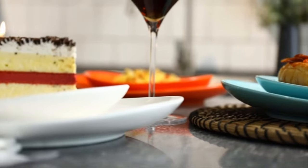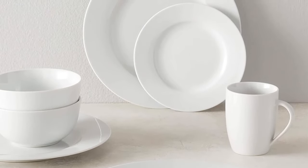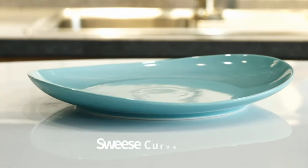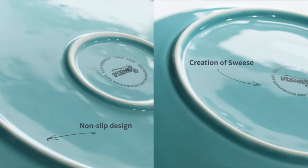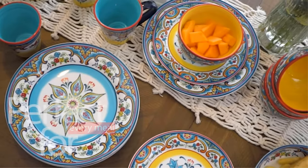At just 14 pounds, this set is especially light yet strong enough to go the distance. The durability is backed up by a comprehensive one-year warranty. The upgraded porcelain material is safe to put in the oven, the freezer, and even the microwave. However, a little care should be taken when stacking the plates as they can be wobbly.